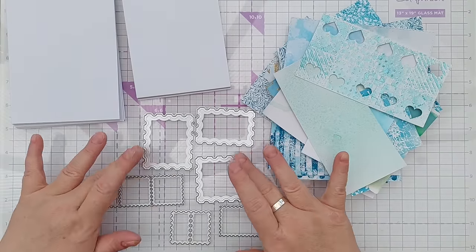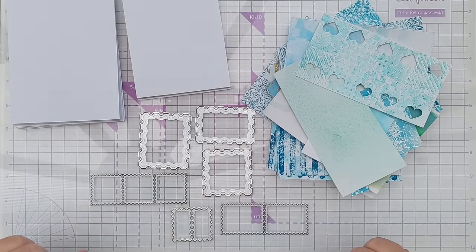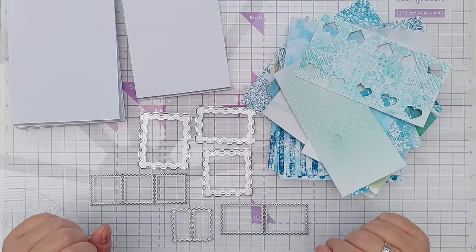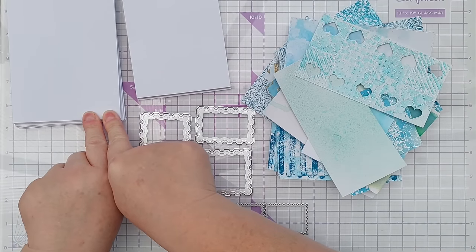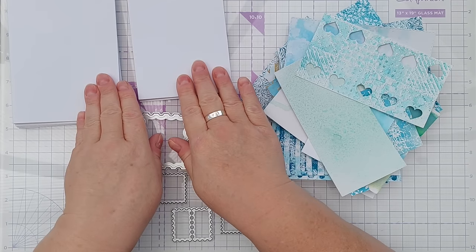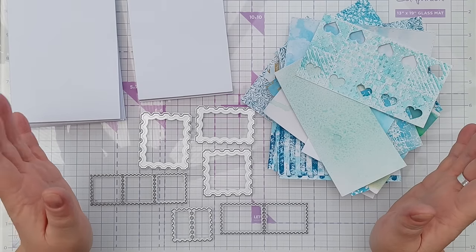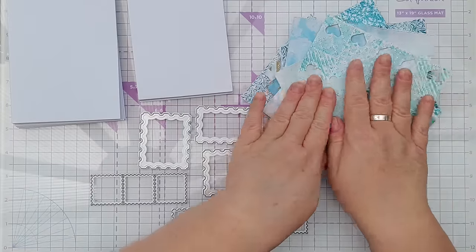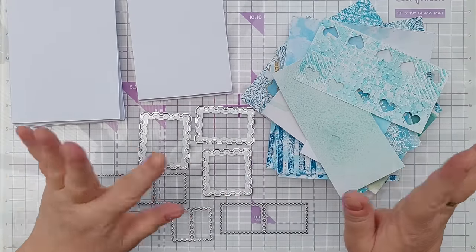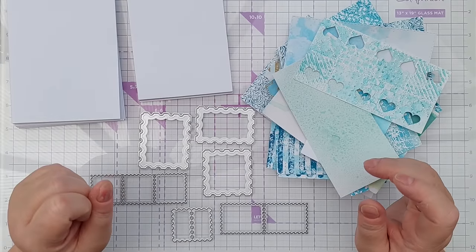For my dies I'm going to use postage stamp dies — these are just some of the ones that I might use, I might put in a few others. I've got a few in different sizes and I've got 10 card blanks and 10 card panels in linen textured card. The plan is to make 10 different cards using these backgrounds and these dies, plus a few other bits to zhuzh things up like sentiment stamps, drops, dots and maybe some other little die cuts.